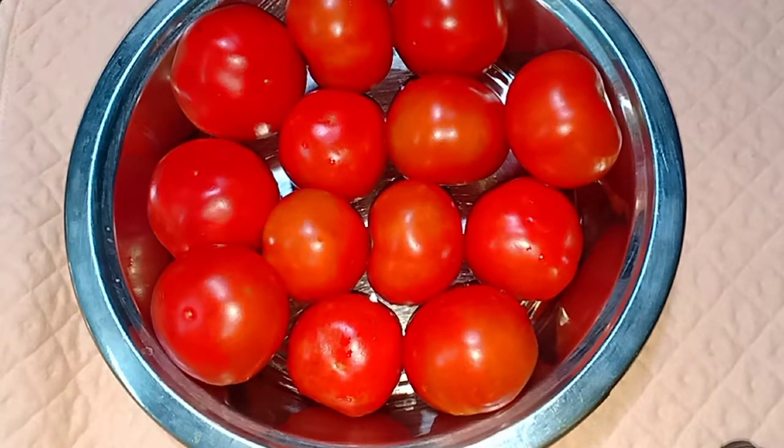Welcome to Total Media. In this video, we are going to make tomato ketchup.